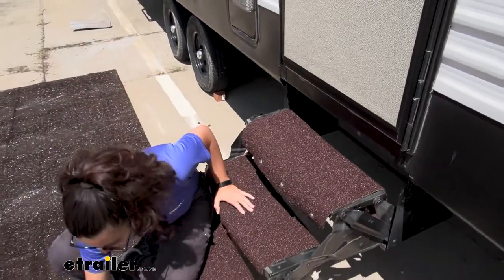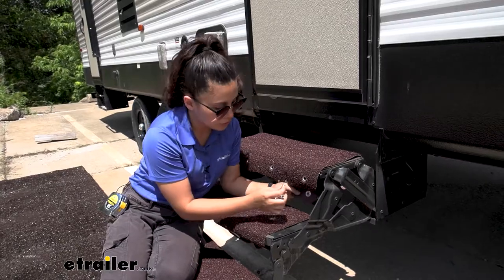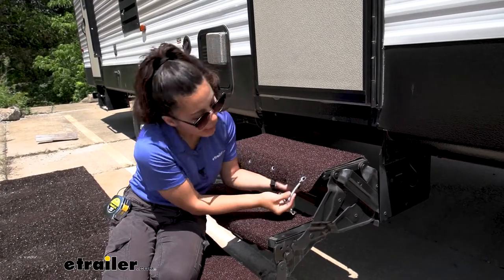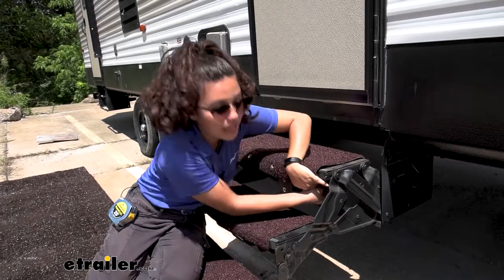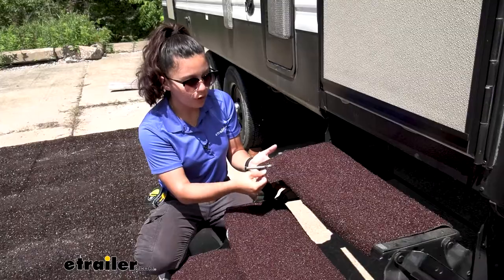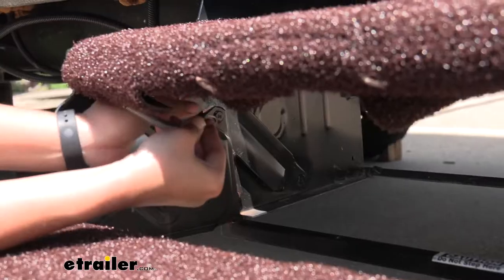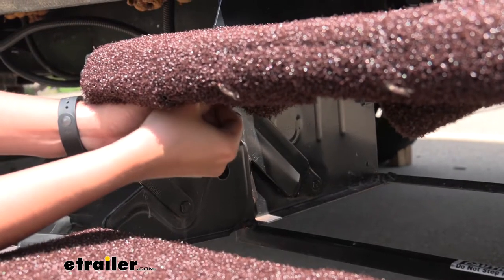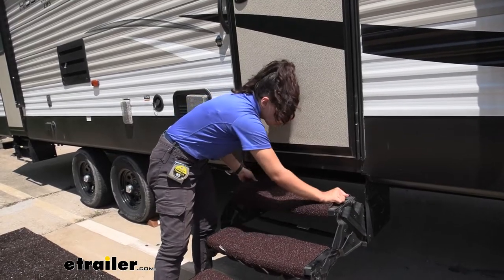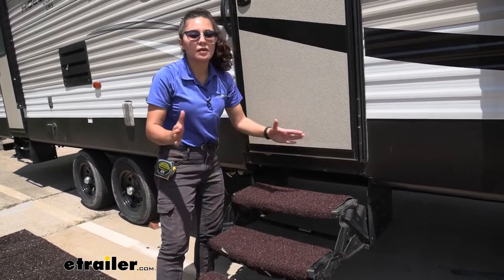Once those are in place, you're then going to attach your springs. What I like to do is attach the spring onto the front flap and then attach it as far down the back flap as I can. Notice how when you start with the front, that allows you to fold it over the back flap once it is mounted. With all the springs attached, just double check that they are snug on your steps, and once that's good, you're good to go.